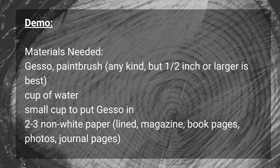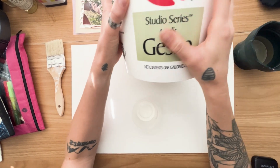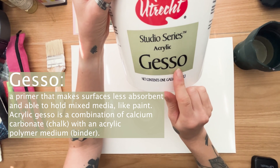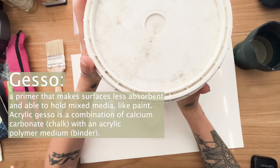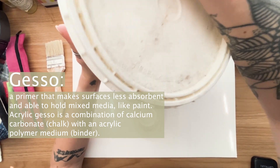Before we begin, you'll want to gather the following supplies: gesso, a paintbrush, a cup of water, a small cup to put gesso in, and two to three pieces of non-white paper. For this demo, I'll be using acrylic gesso. Gesso is essentially a primer that, when used, makes surfaces less absorbent and better able to hold mixed media, especially paint.